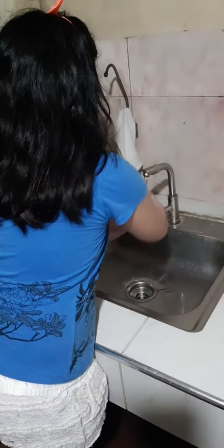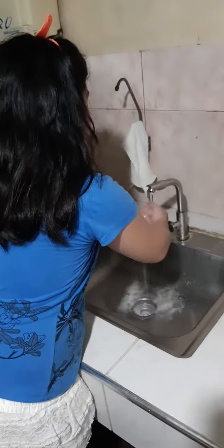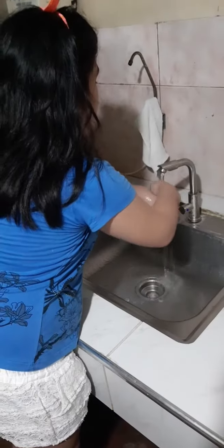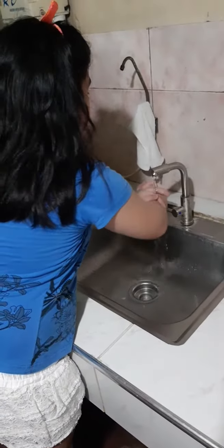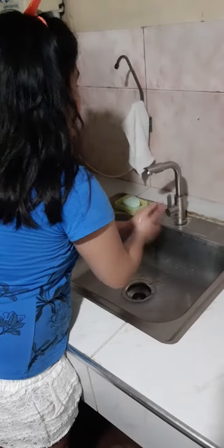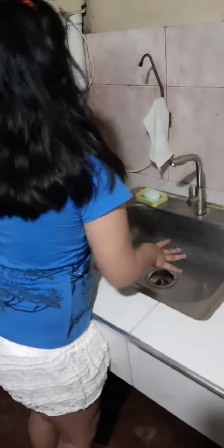Let's go wet our hands. Let's go with this. Let's go wet our hands. We're going to clean this properly. So let's go wash it. Let's go dry it.